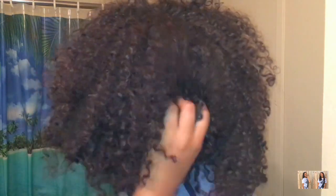First, I'm going to start by taking out my little raggedy bun — I've had this bun in for a couple days. As you can see, my curls are not really as defined as I would like them to be. They look really stretched out, and around my hairline it looks a little frizzy and the curls are not really defined.